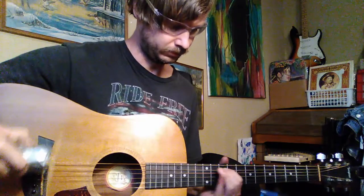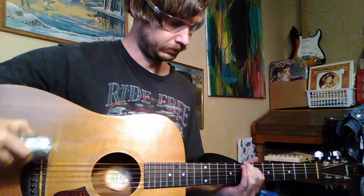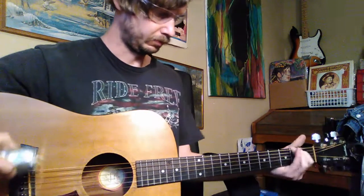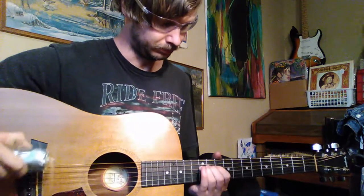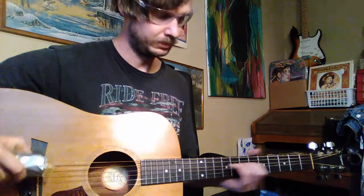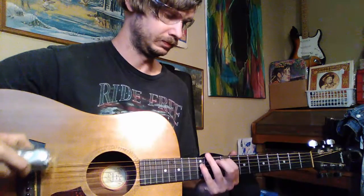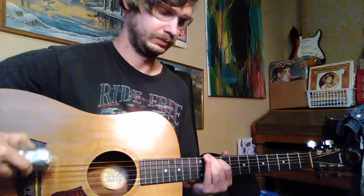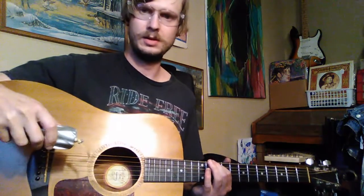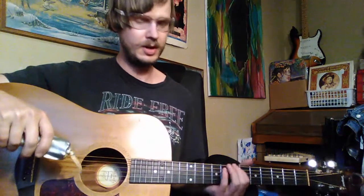It spins around like that. You might ask, isn't that hard on your strings? But I kind of like the sound of old dead guitar strings.